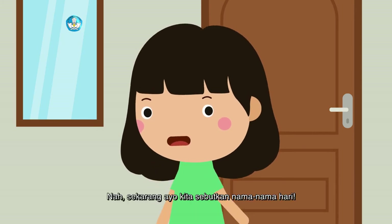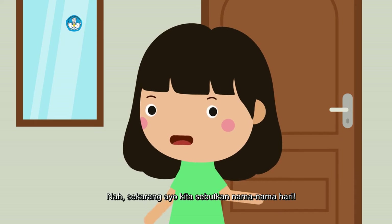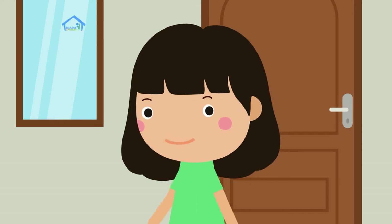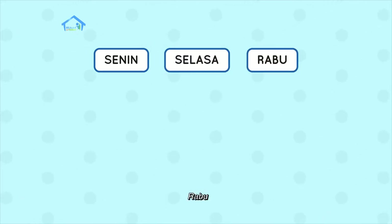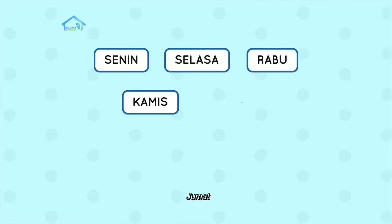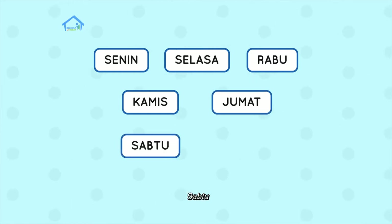Nah, sekarang ayo kita sebutkan nama-nama hari: Senin, Selasa, Rabu, Kamis, Jumat, Sabtu, Minggu.